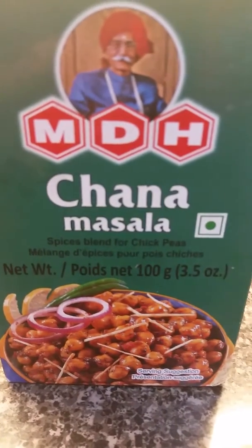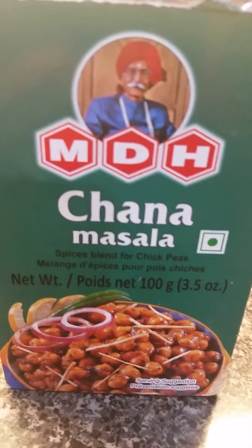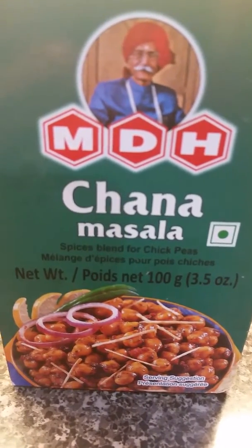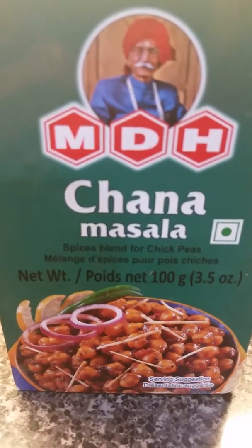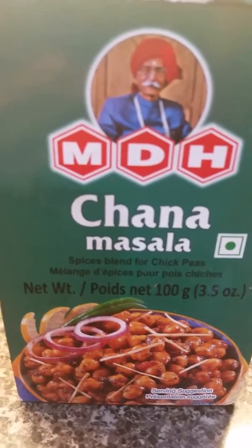Hello friends, my next review is for MDH Chana Masala. As you know, I stick with MDH brand because all the spices are really awesome, available at any Indian store for about two dollars, so it's reasonable. I absolutely love that — please try this Chana Masala, it will make magic in your chickpeas.